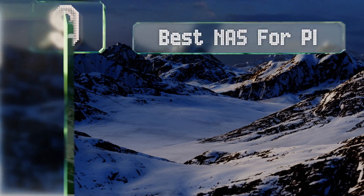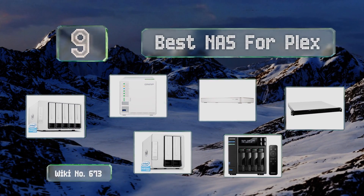EasyVid presents the nine best NAS for Plex. Let's get started with the list.